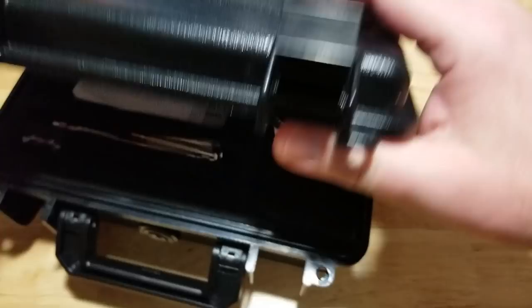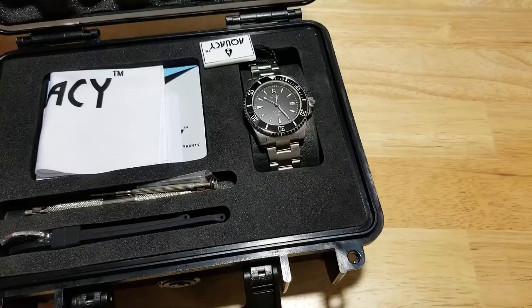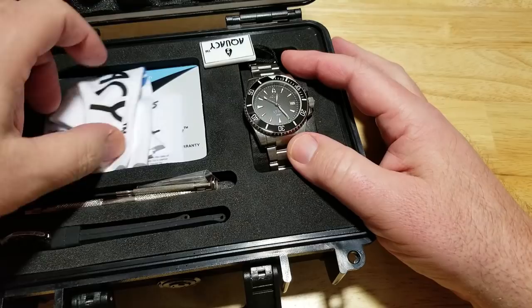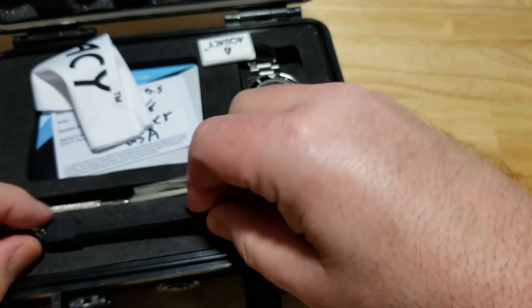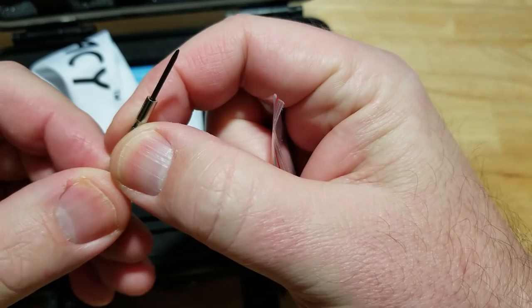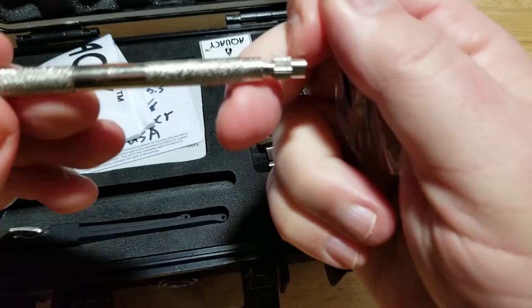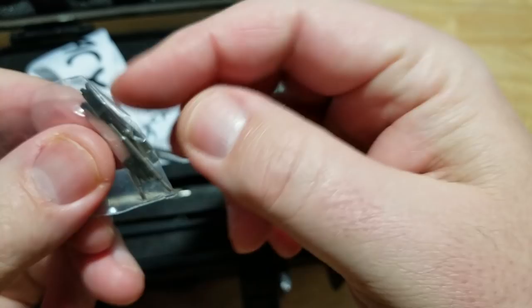We'll put all the specs on the left-hand side of the screen. There is a lot to go over with this watch — a lot of good, but there are some areas of improvement. So you get the watch, a microfiber cleaning cloth, warranty card, owner's manual, an extra rubber strap with a signed buckle, a strap-changing tool, extra spring bars, a screw for the links — these are screw-in links, not just push pins — a bracelet tool, and some adapters. You get a lot of stuff with this watch.